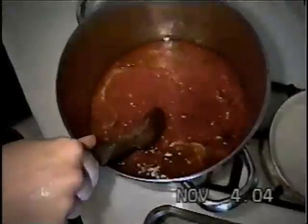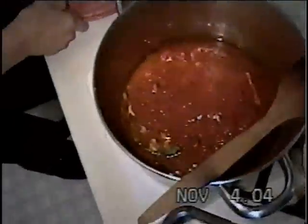Add your basil — basilica — some nice pieces of basil, and you stir your sauce. Now while your sauce is cooking, you come back to your meatballs. They were getting lonely without me.